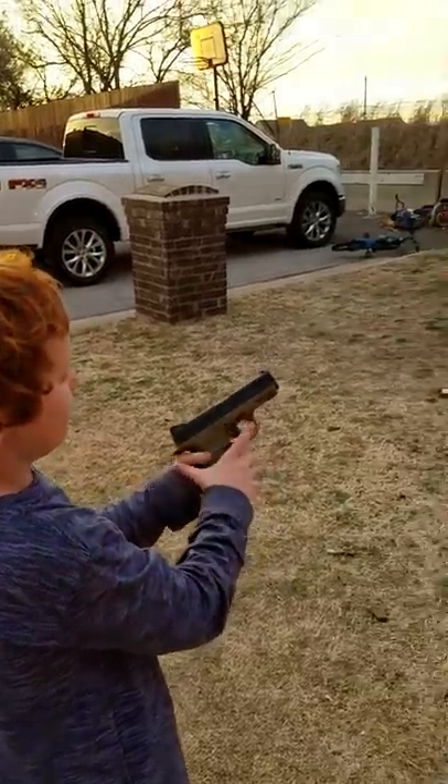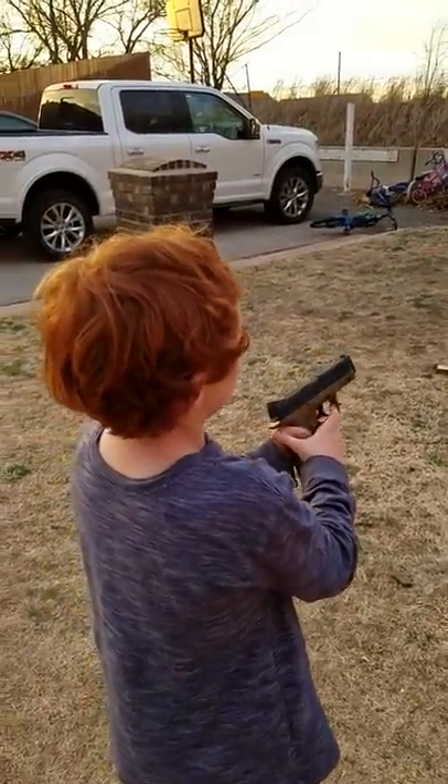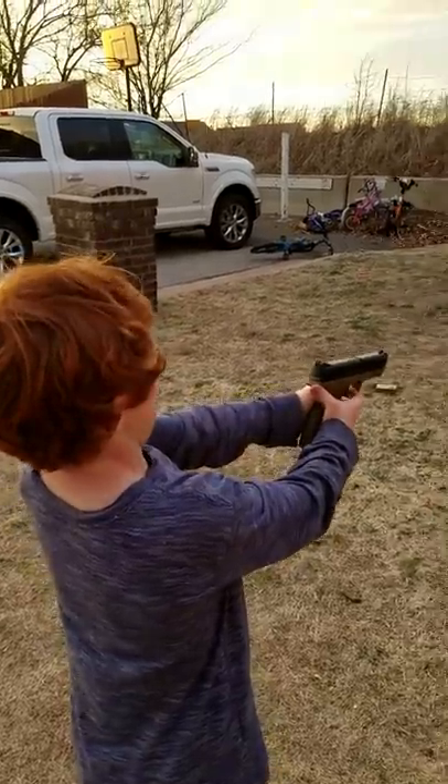This is how you shoot. If you're a little kid, you might want to use two fingers and shoot.